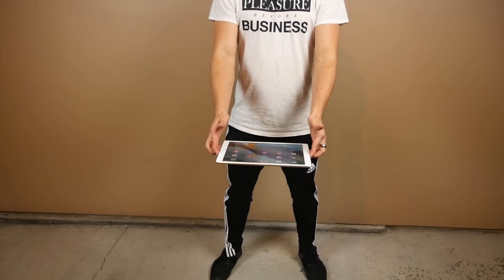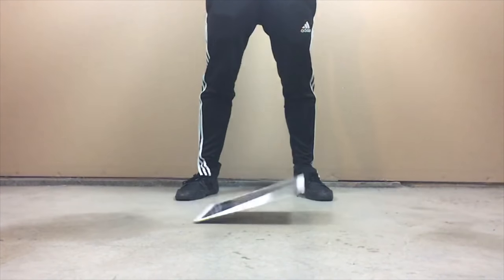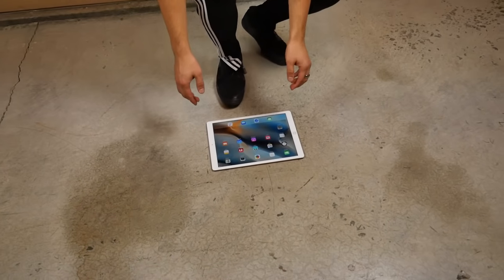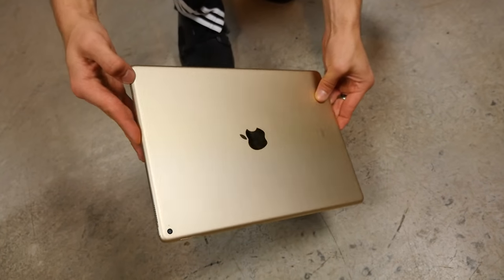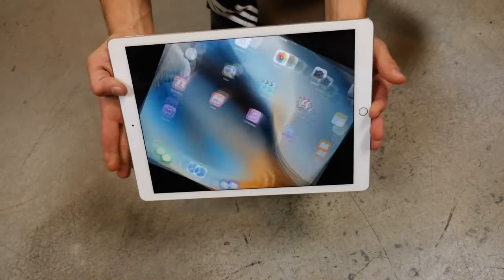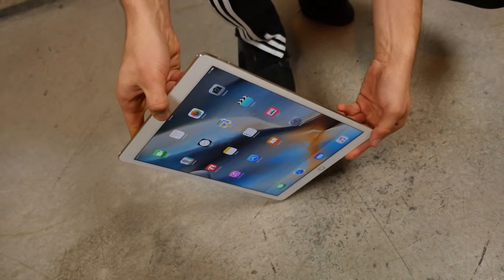Let's start with three feet on its rear. Dropping in three, two, one. Wow, that makes a lot of noise. I don't know what material Apple's using but it looks pretty good — still intact.